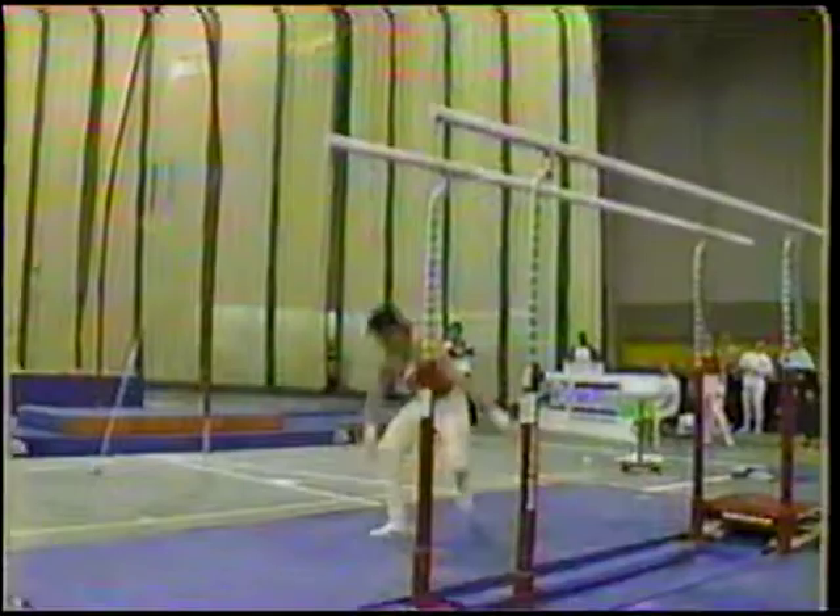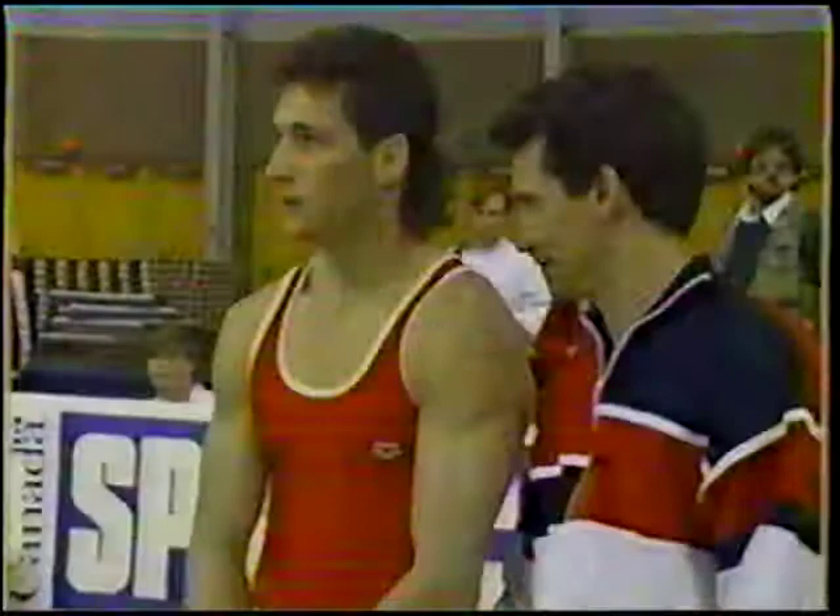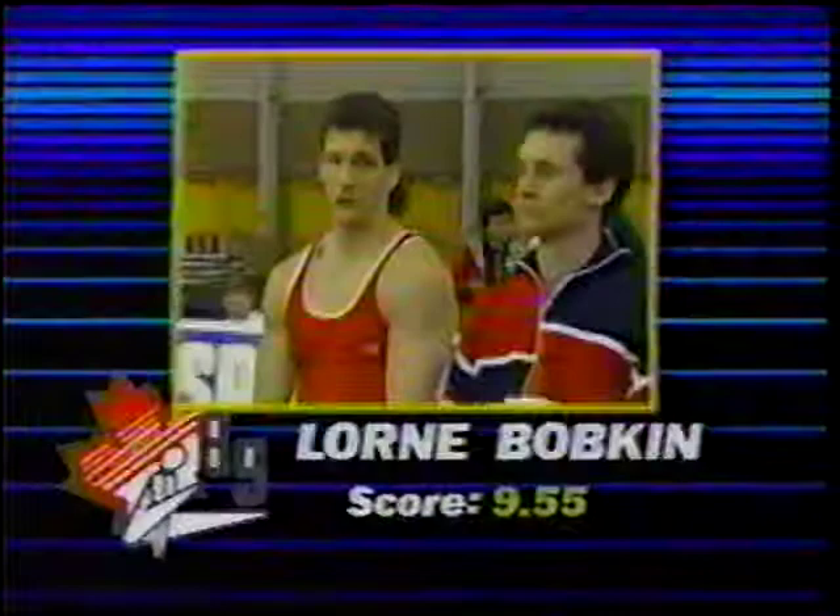There's his nice back somersault between the bars. Double back — a little bit too much split on his knees. But overall, nice smooth routine. And a 9.55. So that will move him five hundredths ahead of Dave Cardani to first place.